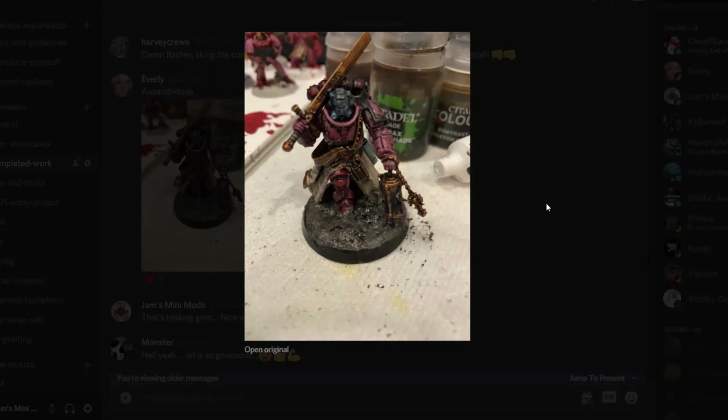Then we've got Everly again, and they've actually been experimenting with oil washes for the first time. Our community member Monster was encouraging people to try new things, and he managed to get them to try oil washes. It's turned out really, really well — it's making me want to try them now. I think it worked pretty sweet on Necrons actually. Never done the whole oil wash thing, but looking super grim, dark, and I'm digging it.